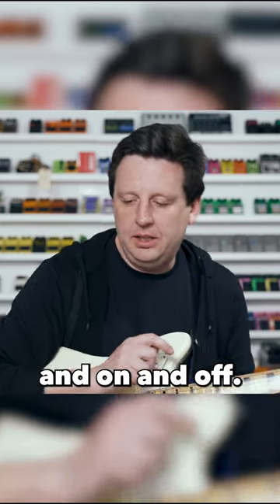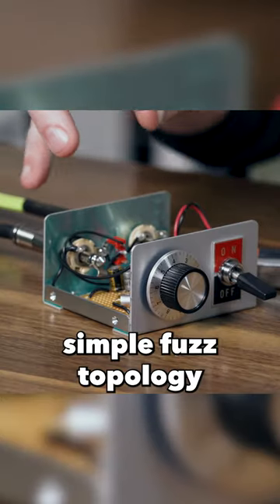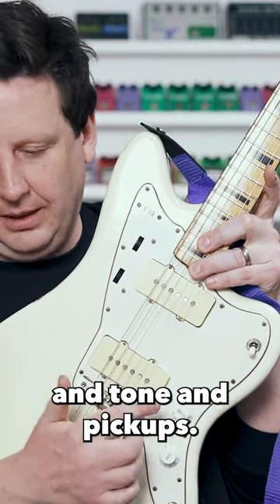One big master volume and on and off. This circuit is all about this simple fuzz topology interacting with the circuit in the guitar — so the volume and tone and pickups.